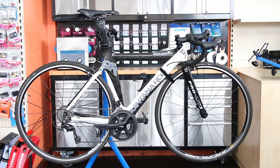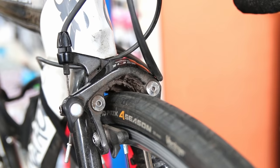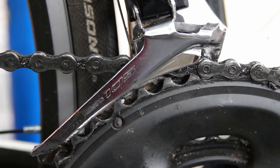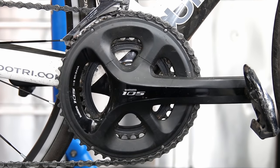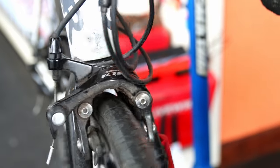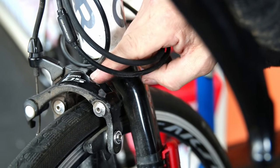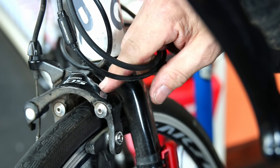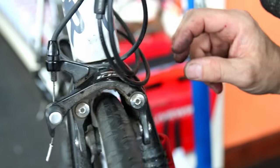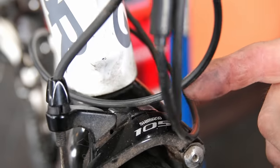Welcome back to Bike Speeds. This week we're dealing with a Quintana Roo road bike that had a serious issue in the cabling and front brake area. As you can see, the cables are rubbing against the caliper — the cable has actually worn grooves into the arm of the brake caliper. The owner's husband brought it in, mentioning she was getting neck ache from riding this bike.